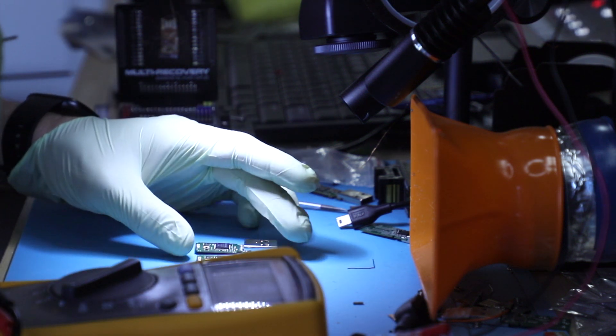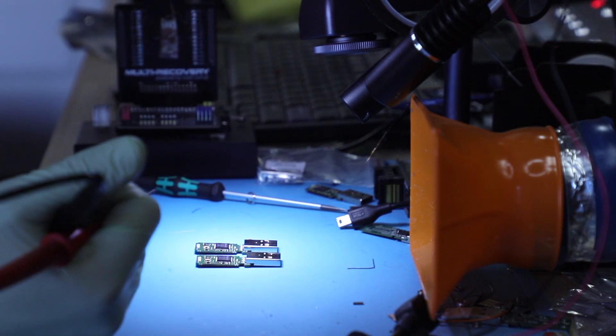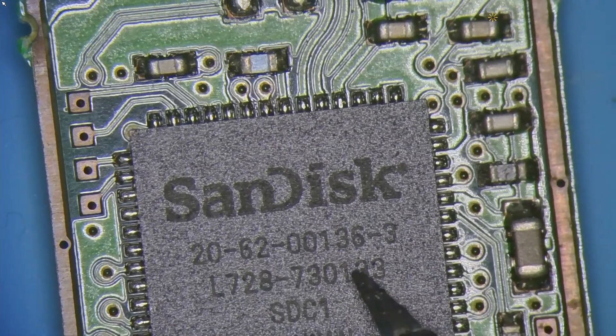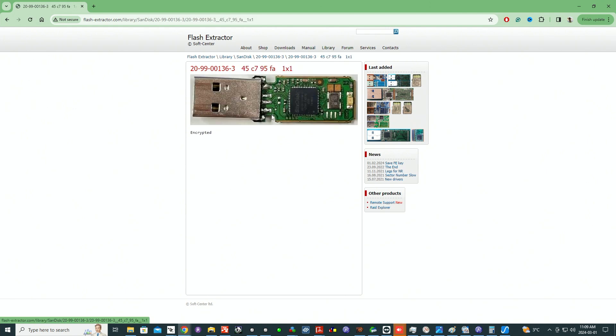What I'm going to show you now will show you exactly what challenges arise with encountering a problem like this. We have a controller 2062-00136-3. There is a 2099 that looks nearly identical — let's assume that's the one. And it says encrypted, so the data directly off the chip cannot be obtained.